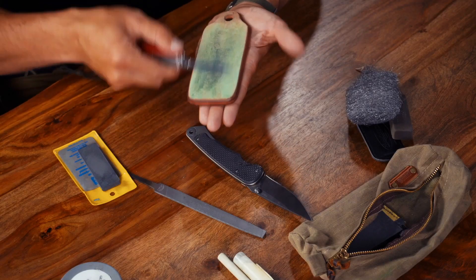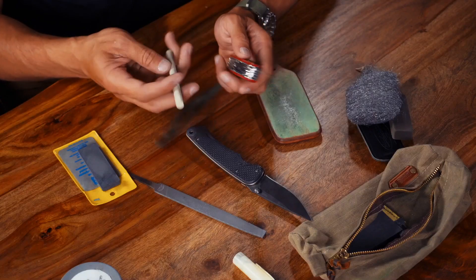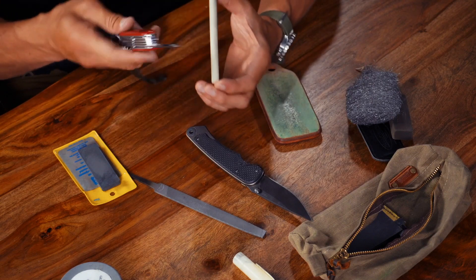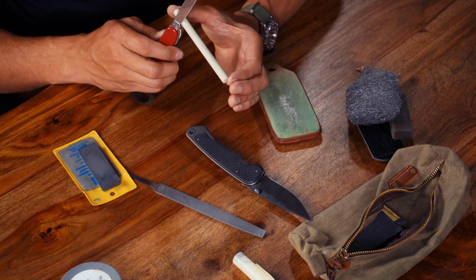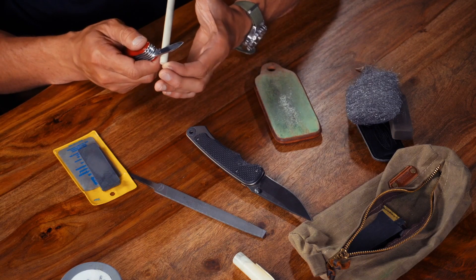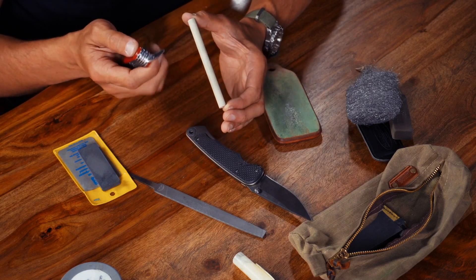So we've gone from cleaning to sharpening to stropping. After stropping, I can use something as simple as a ceramic rod to continue the honing process. With the ceramic rod, I'm literally going to use just the weight of my Swiss army knife on the rod and run it from one side to the other — being careful not to run it into my fingertips. If you don't have a ceramic rod, you can use the edge of a coffee cup or the edge of a window. Glass is very hard and does a great job of honing your knife.